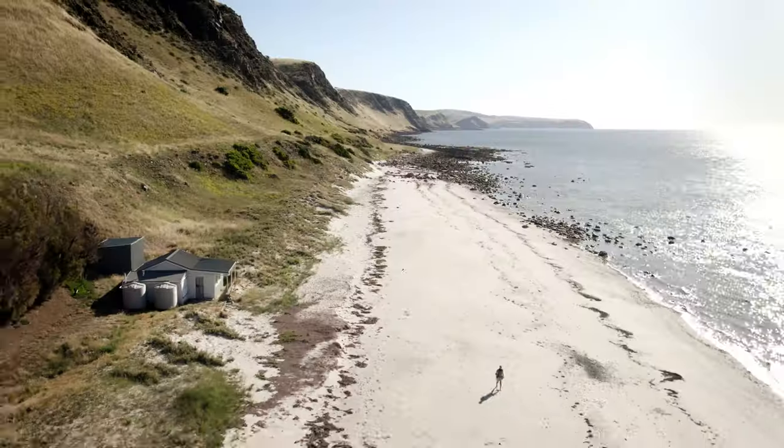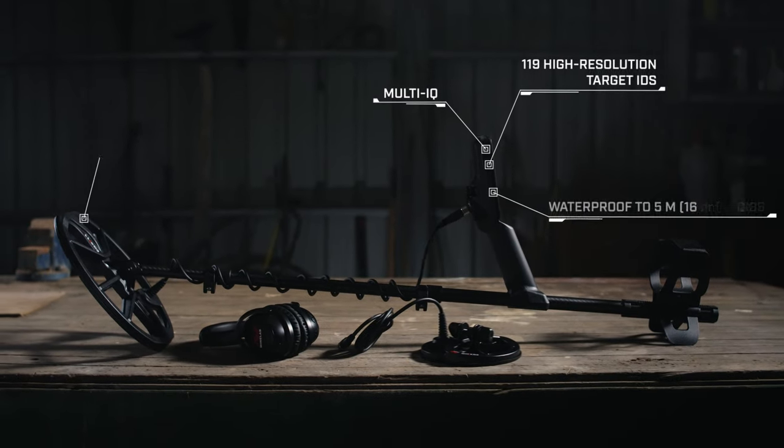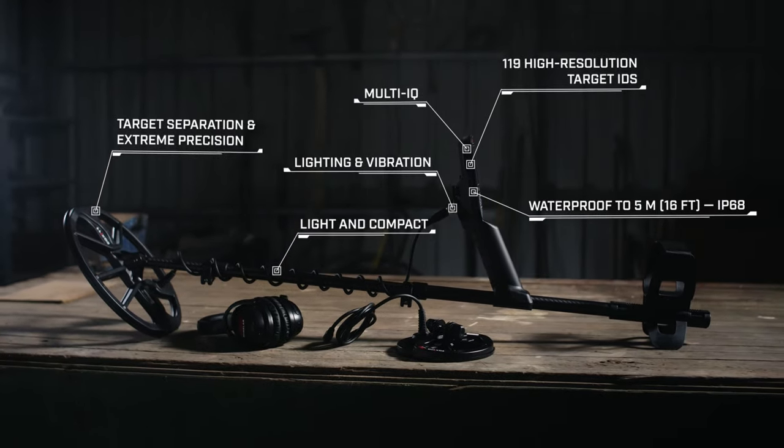Minelab Equinox 700 and 900 detectors are lighter, smarter, stronger, and feature-rich. There's never been a better time to join the Minelab Equinox revolution.